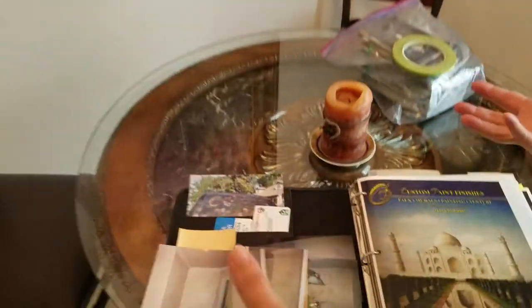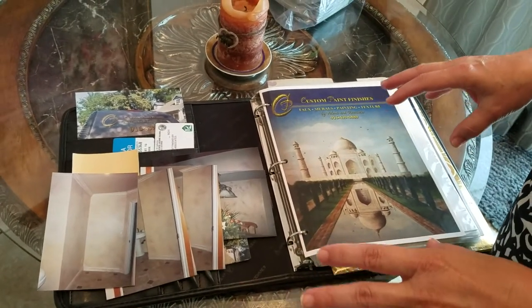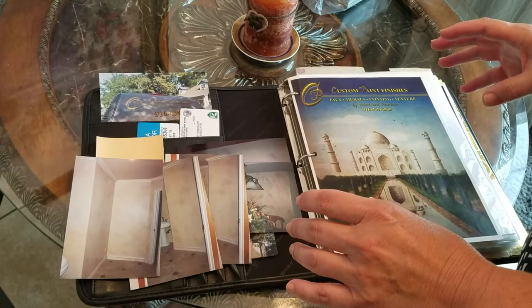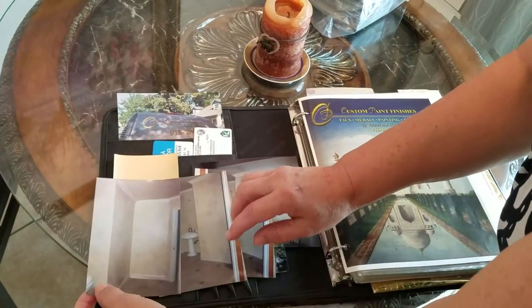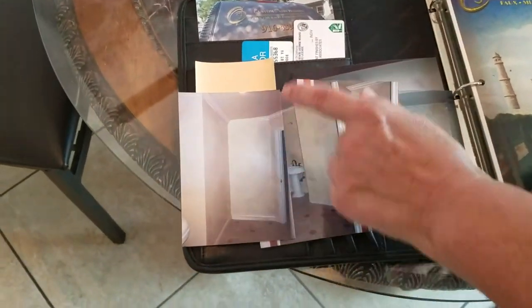Here are some photos. I've been doing this particular finish — this was one of my first finishes I ever did. I've been doing it since about 1989, 1990, right in there. Here would be some finishes where it would take from the flooring and we'll take a tone on tone and do a lighter phase of it.